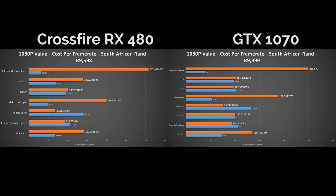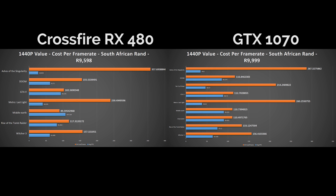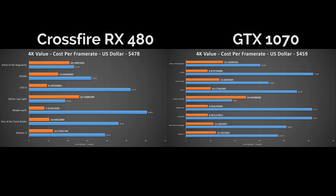Looking at the value of either setup in terms of cost per frame rate, both in South Africa and the US, it's a neck-and-neck tie between either configuration. In titles that didn't completely take advantage of Crossfire, the 1070 wins the value race, and better-optimized titles hand the value crown to the 480. It's important to keep in mind I'm using the cost of a Gaming X on the 1070 side, and cheaper aftermarket solutions could swing value numbers in favor of the 1070 if they put up similar performance.